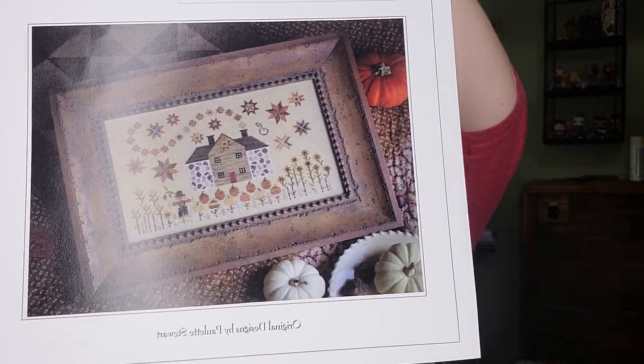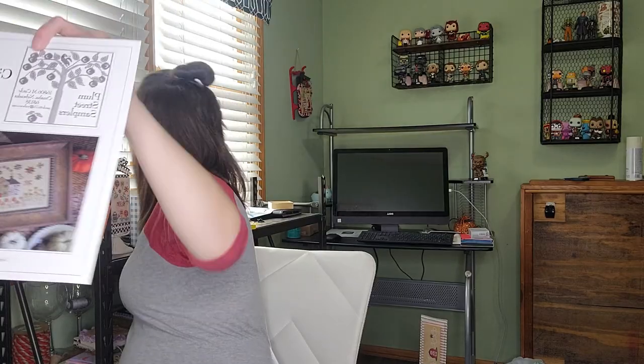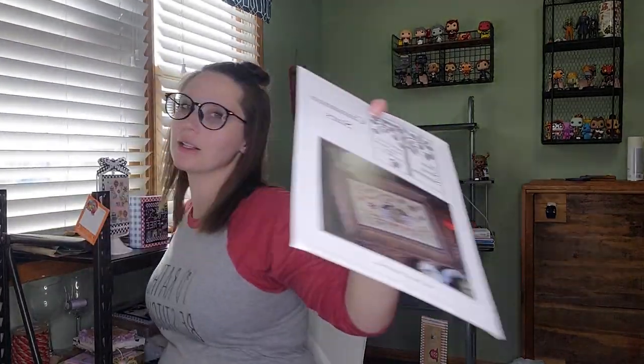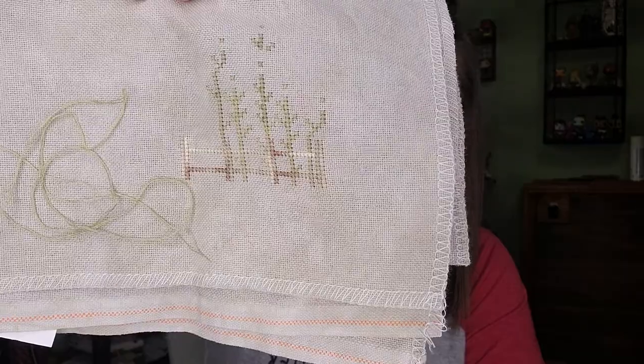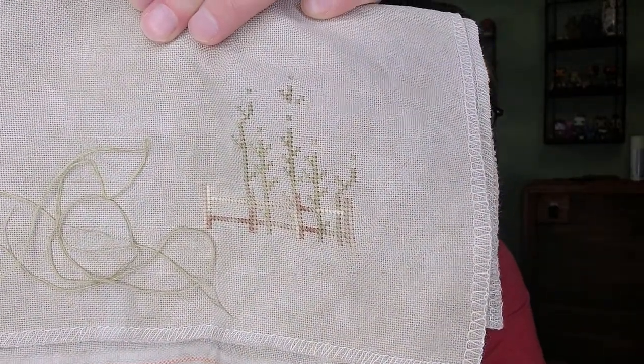I started Cinnamon Stars — everyone knows it! I'm stitching this on a new fabric called Wren from Picture This Plus, and I'm really liking it — I'm going to have to buy more. I got the fence started and the stems of the flowers. It's very cute. I'm using some called-for and some of my own colors. I just realized I don't remember what green I was using, so hopefully I can figure that out.